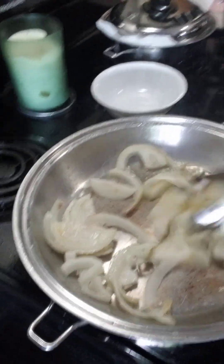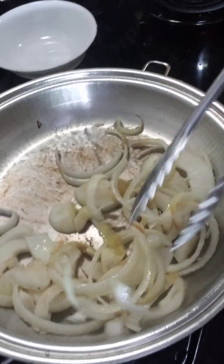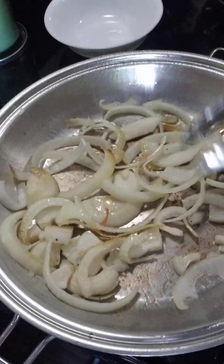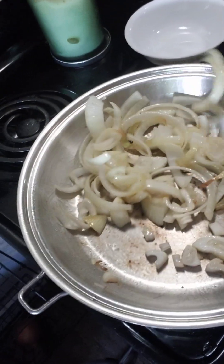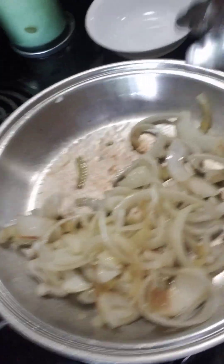Now here's the onion — sauté it until it turns brown. You can smell how fragrant it is! It's almost brown now.